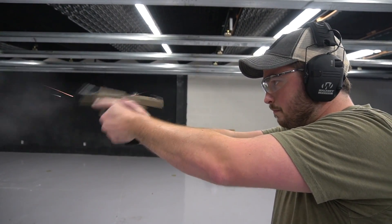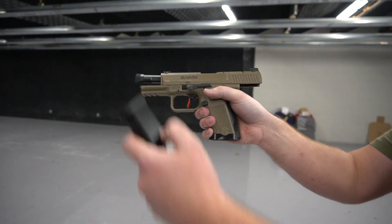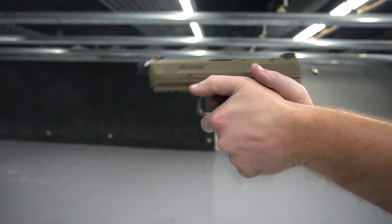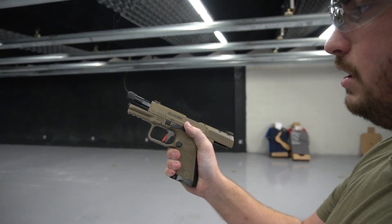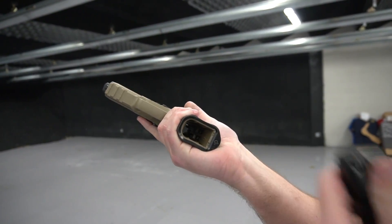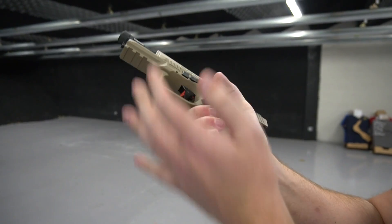We'll go ahead and shoot some more, a little bit faster this time. You can see it shoots really well and smooth — still accurate, you can see the target, and it holds its grip really well even at a higher pace. The magwell is going to be really nice on any reload; you can get that magazine in very quickly. It's also not overbearing in size, so this is something you could carry inside the waistband comfortably while still helping you feed the gun and get back in the fight faster.